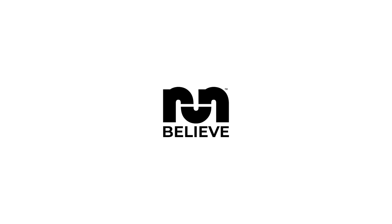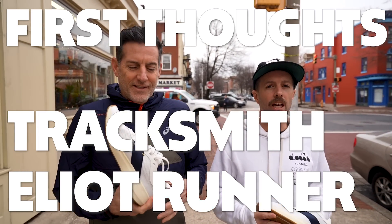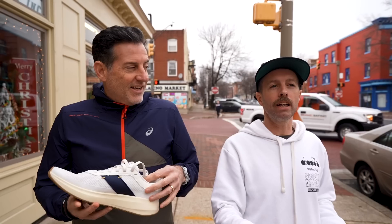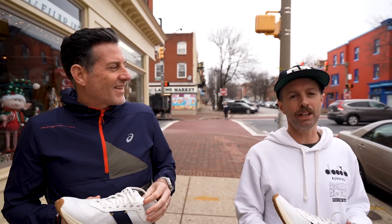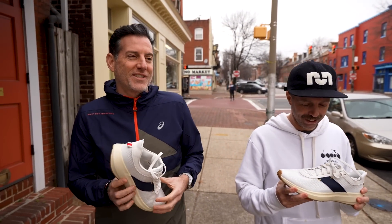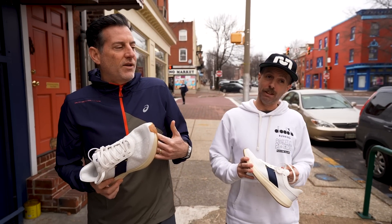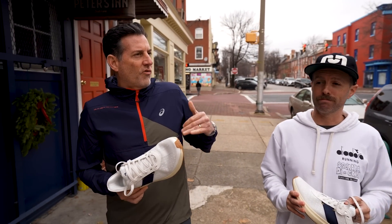Hey, this is Thomas with Believe in the Run, this is Robbie of Believe in the Run, and today we're talking about the Tracksmith Eliot Runner. I can never not think of ET when I hear it — Eliot is forever ET. We can speak and spell this whole first impression of this shoe.